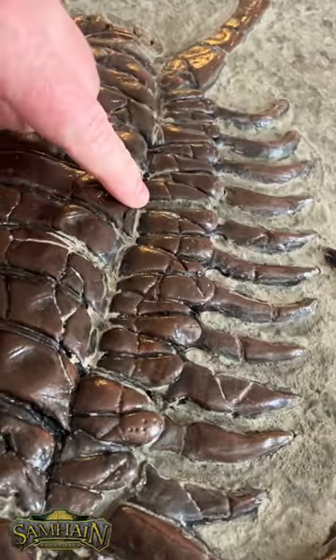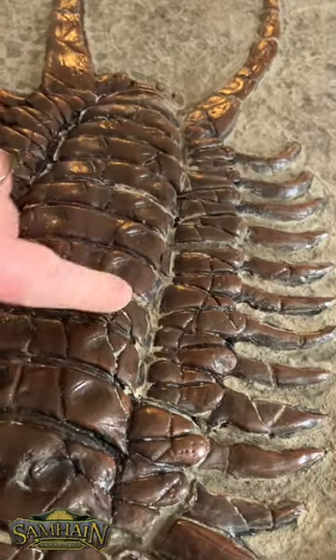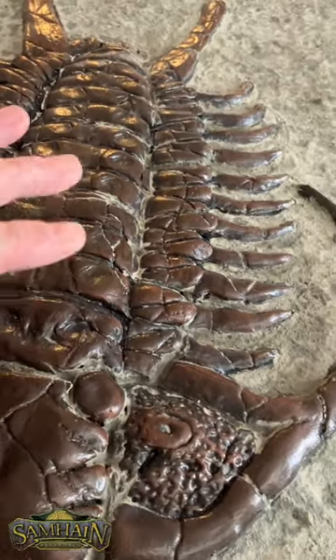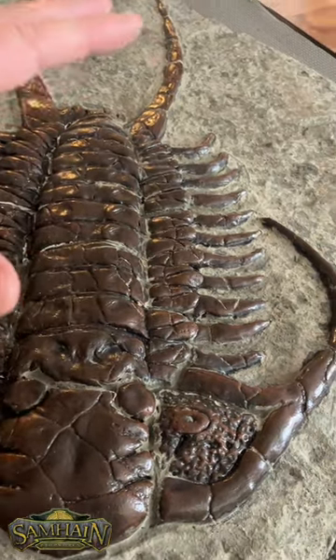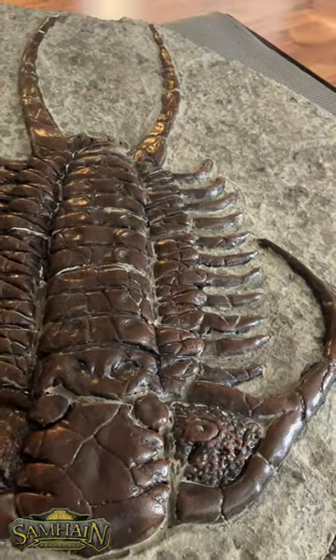You can see on this side how all of the gaps, except for that one, have been completely filled in. The effect is an amazing looking fossil that looks even better now than when I did it the first time.